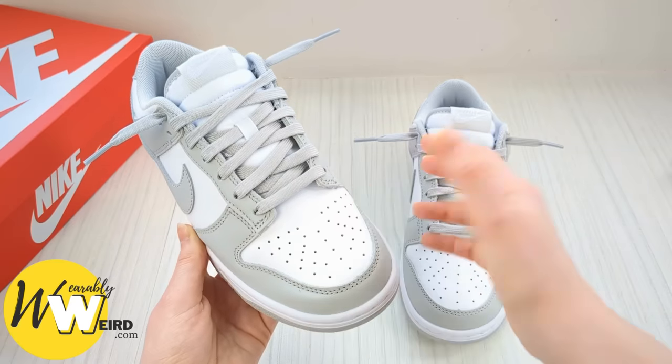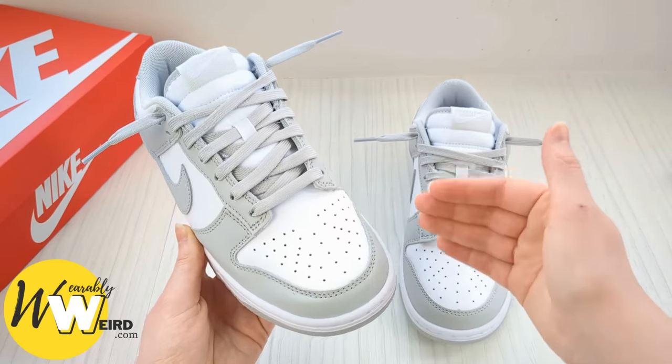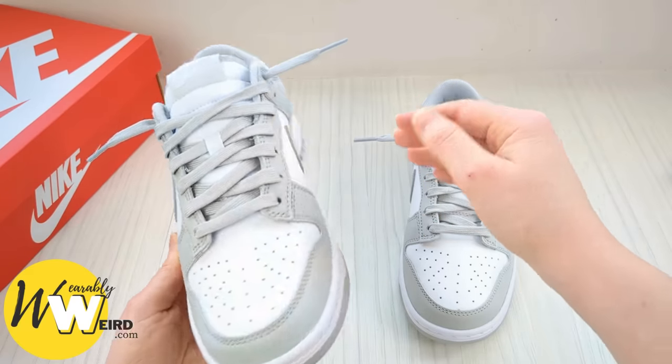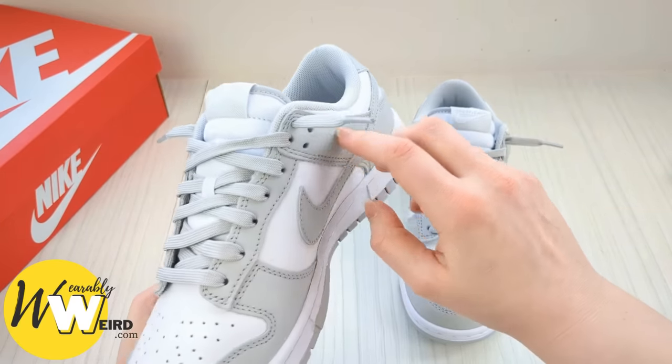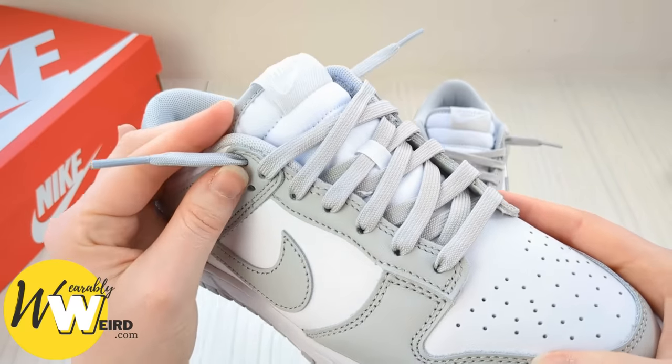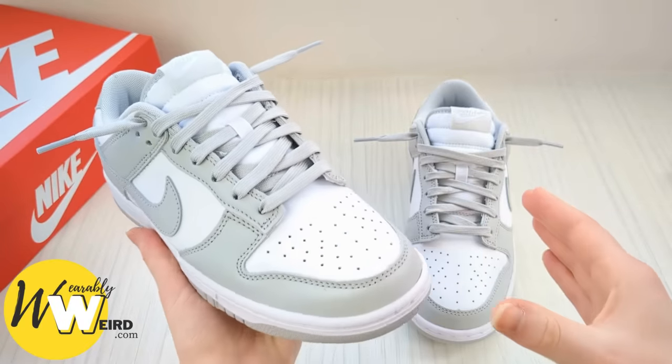Hi, I'm Lorna from Wearably Weird, and in today's video I'm going to show you how to loose lace your Nike Dunks. This pattern follows the standard pattern all the way up until the final two eyelets, and then it swaps to the loose lace style. It's a really easy pattern to follow — keep going along with it and pause the video as much as you need.